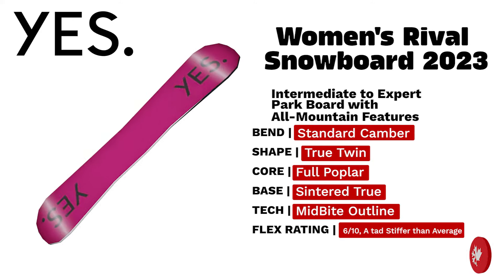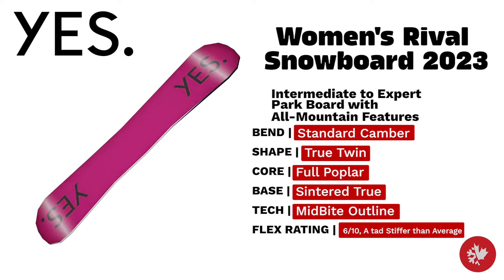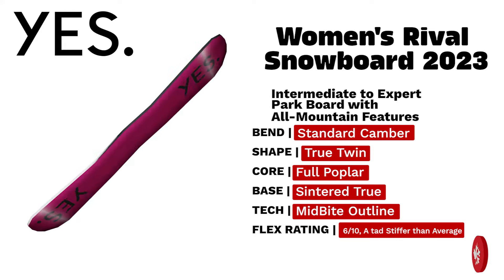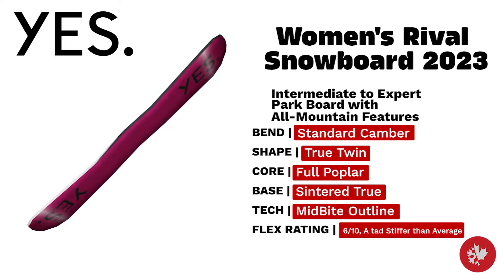Yes Women's Rival — the intermediate to expert women's park board with all-mountain features. Developed by Canadian team rider Juliet Pelsha with a true twin shape and mid-bite outline, this board will make the park your palace.